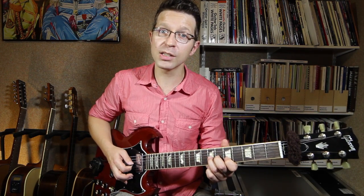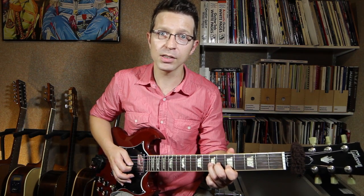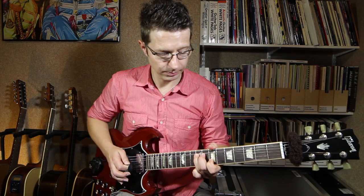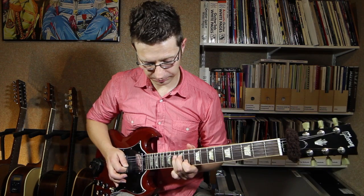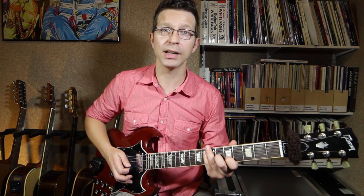This is the shape we can use for unison bends on the B and G strings. If I move up one fret at a time and do a series of unison bends, it looks like this. I'm always keeping my third finger two frets higher than my first finger.